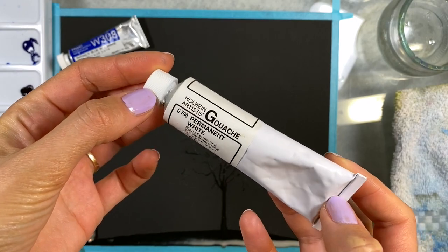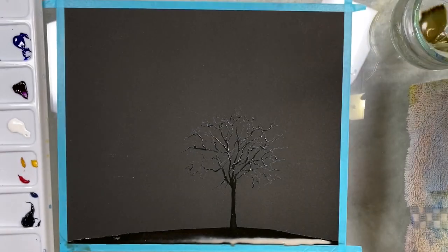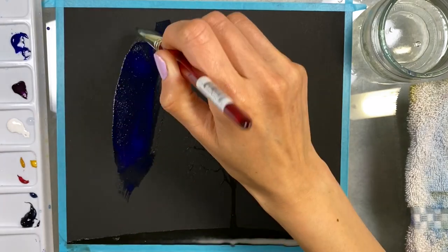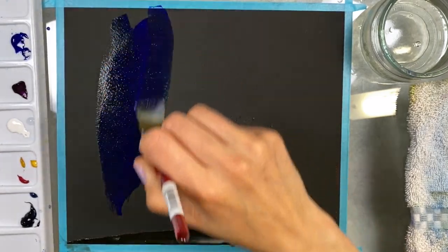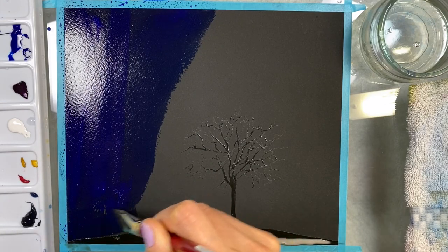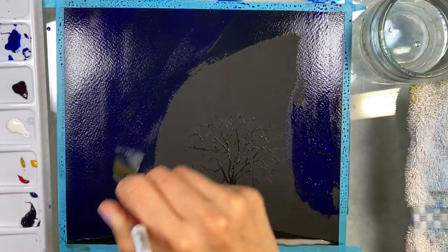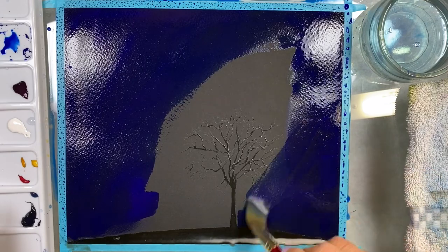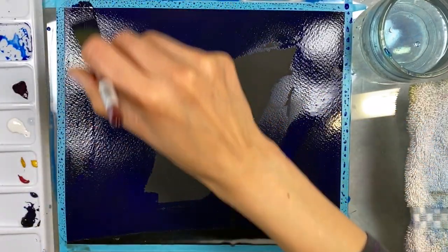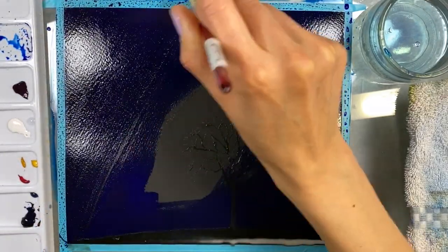When you paint with transparent watercolors, you want to use white — either white gouache or transparent watercolor white — to mix with your transparent watercolors so the colors show on black watercolor paper. On white watercolor paper we see the colors right away, but because this paper is black, we have to enhance the colors, and the best way to do it is by adding white to your transparent watercolors.